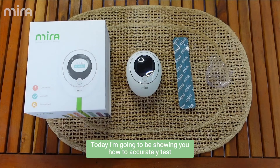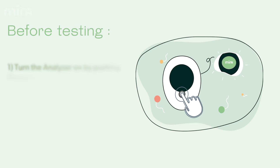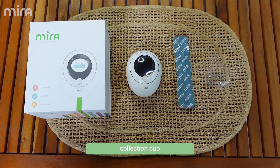Hey parents, today I'm going to be showing you how to accurately test with Mira. You're going to need your Mira device, a fresh wand, and a urine collection cup.